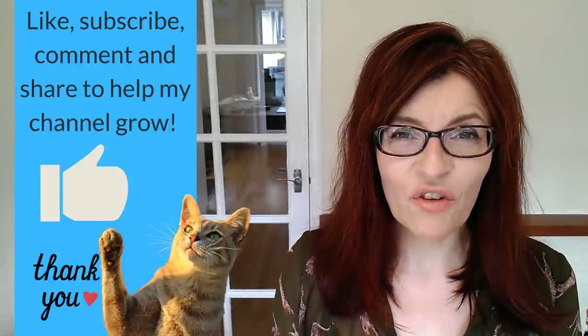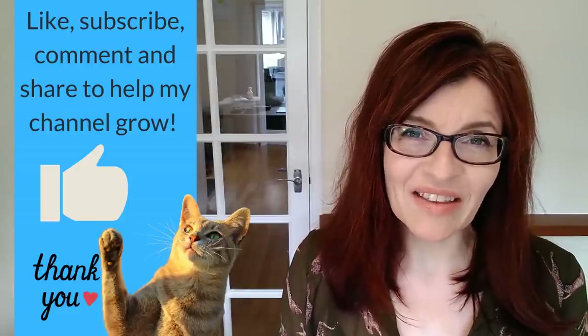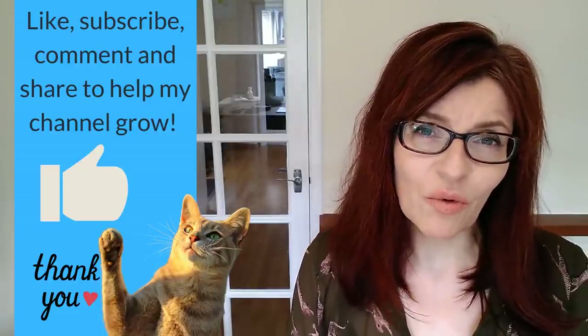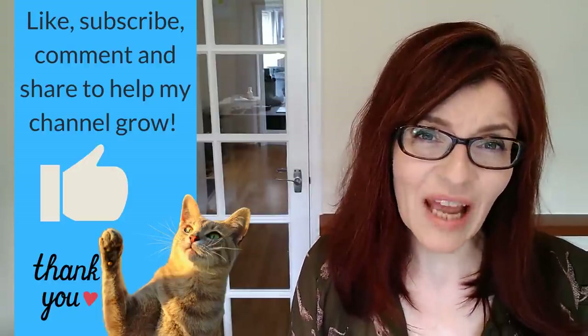At this stage, if you're enjoying this tutorial and getting some value from it, could you please click the like button? YouTube rewards audience interaction — if you like, share, subscribe, or leave a comment, YouTube will help my channel grow. I'm almost at 20,000 subscribers and so grateful to all of you.